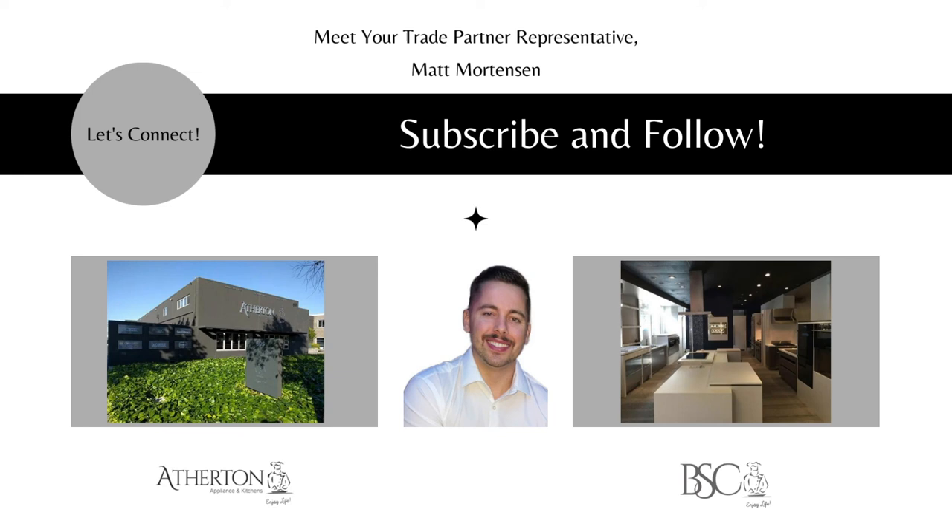My name is Matt Mortensen, Director of Trade and Business Development. You can book time on my Calendly or connect with me on LinkedIn. Feel free to visit our website and schedule a showroom visit or make an appointment with one of our sales strategists. Thank you again and until next time.